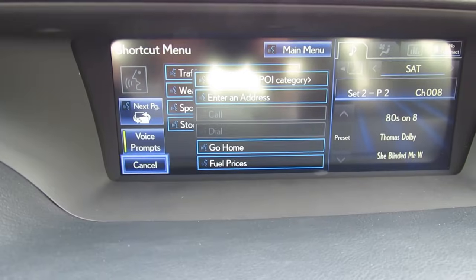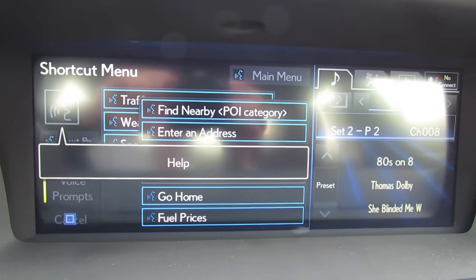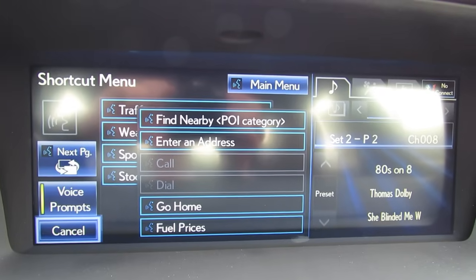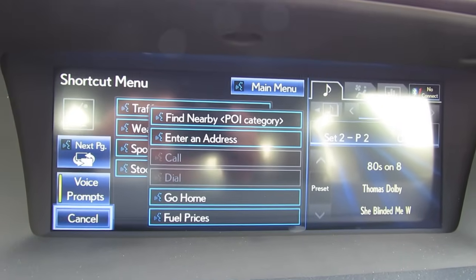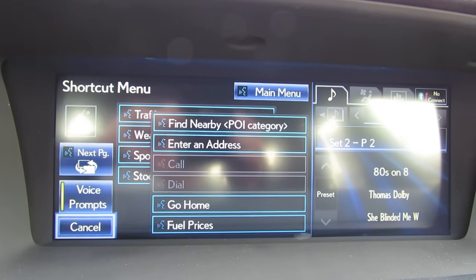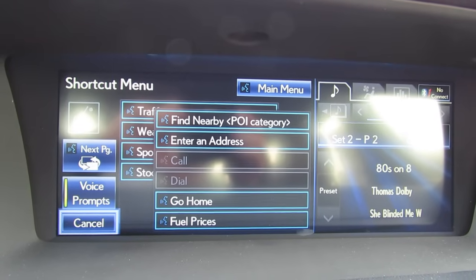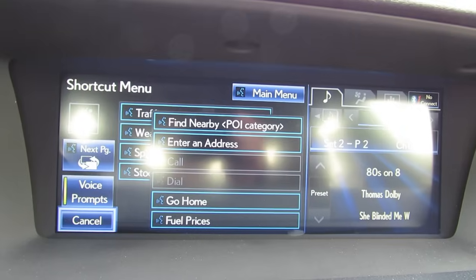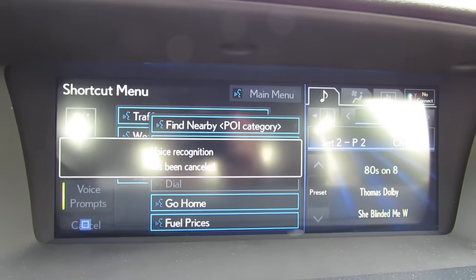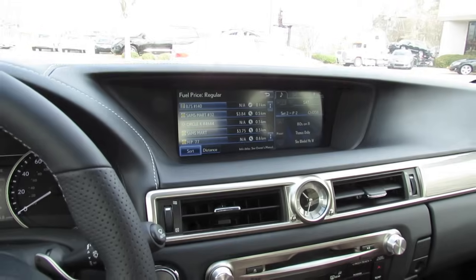The integrated voice command system demonstration: after the beep, say a shortcut menu command. The system responds by explaining that the shortcut menu contains common voice commands such as 'find nearby restaurants.' To use voice commands, wait for the beep then say a command — you can push the talk switch at any time to interrupt prompts, say 'next' or 'previous page' to change the page, or 'main menu' to see the main voice menu. All commands are shown on screen and listed in the owner's manual.